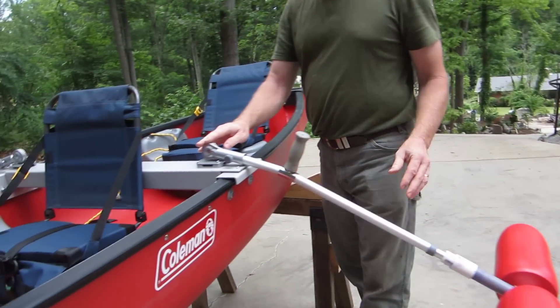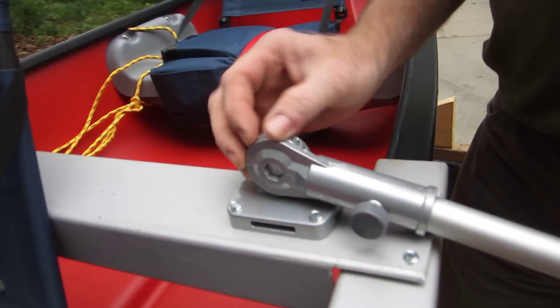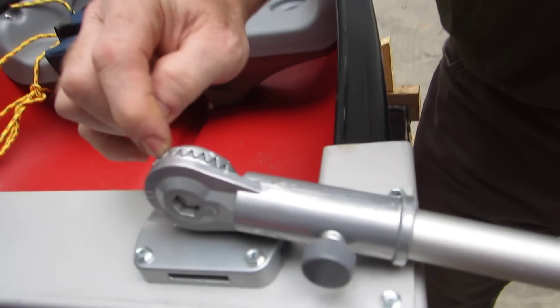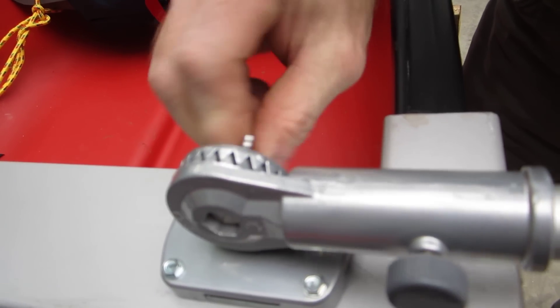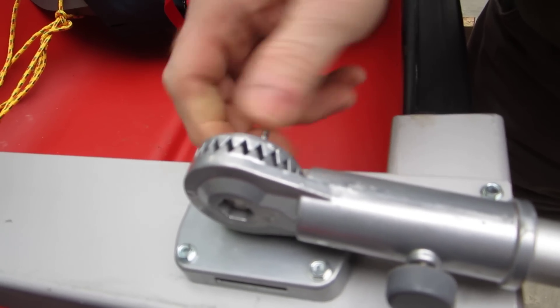Another thing I found on the internet were these adjustable flag pole holders. They let the struts go up and down. They're made out of metal and have very strong teeth in there so they're not going to slip much. It's pretty easy just to open them up and spin your strut up or down depending upon how much you want in the water.